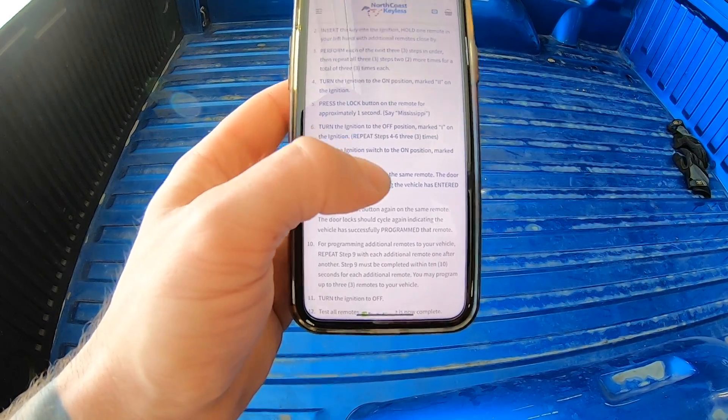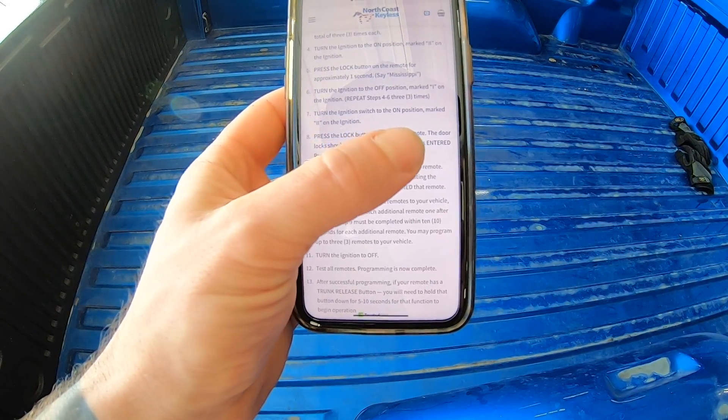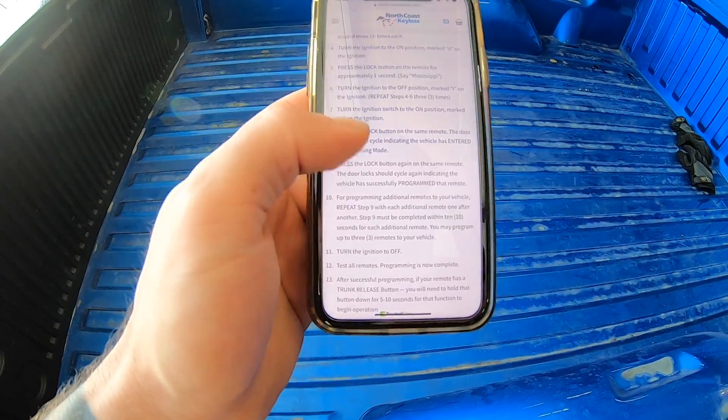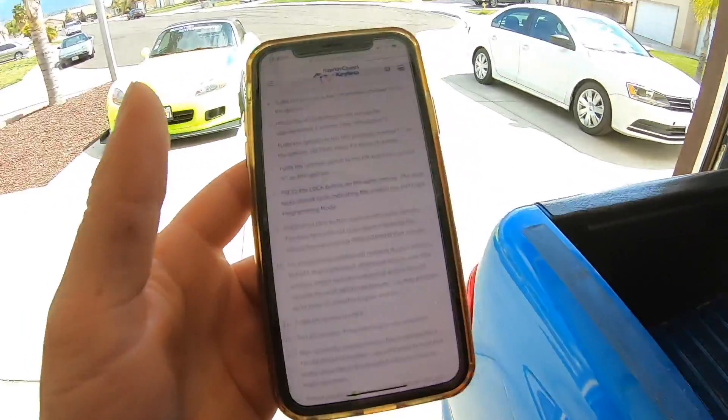So the pattern is: on, hold it, off - on, hold it, off - you do that three times. Then turn the ignition switch to the on position and press lock on the same remote - the door should lock. Let's go try that!